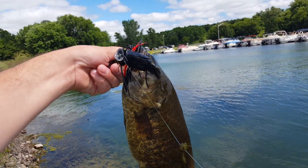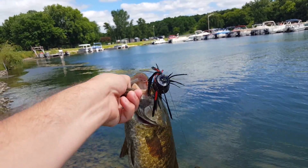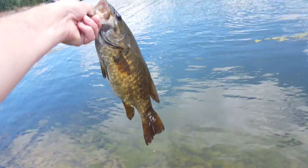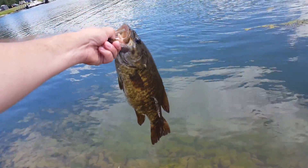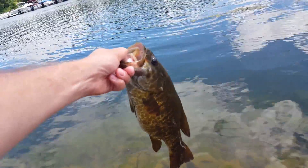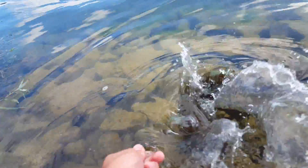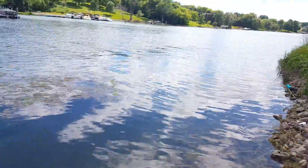On the Flippin' the Bird blackbird with the popper nose on it. Let me get this unhooked and get back to you guys real quick. Fish is unhooked, get ready for the release — beautiful, beautiful smallmouth and off he goes real fast.